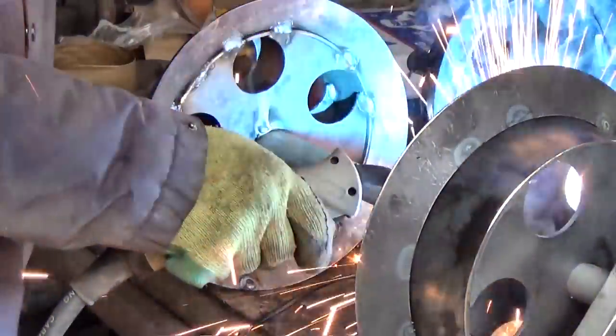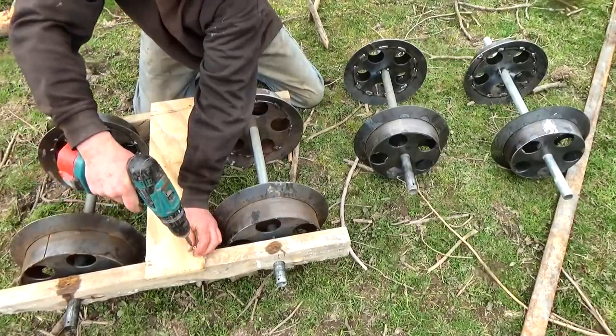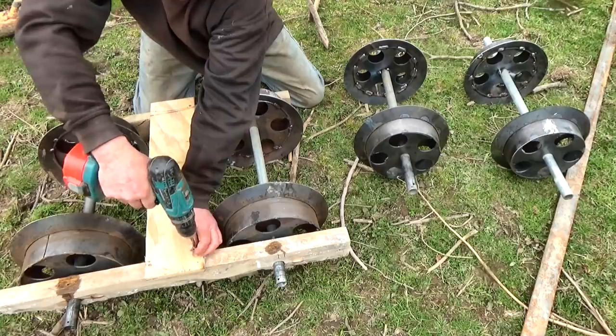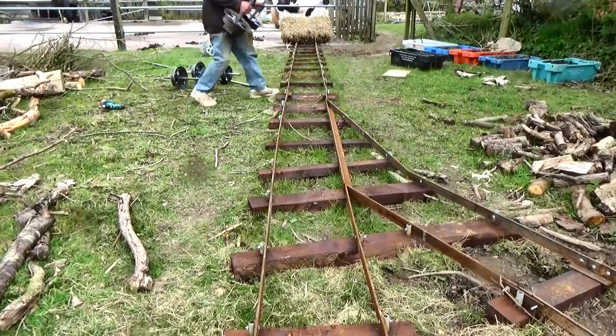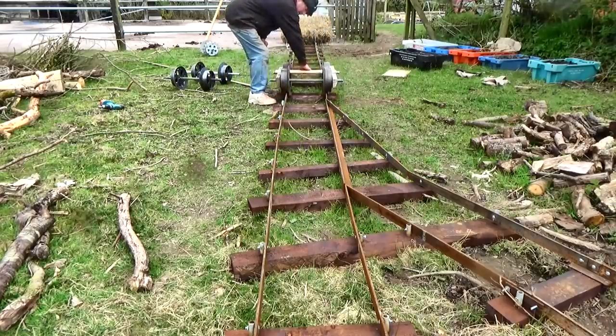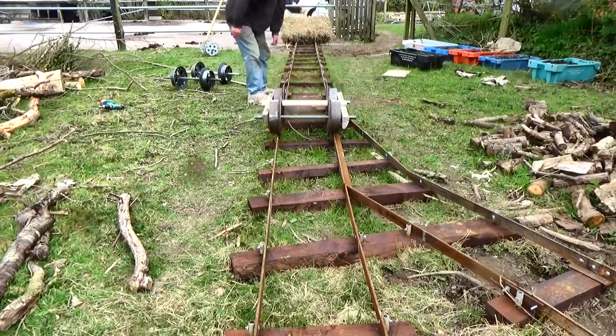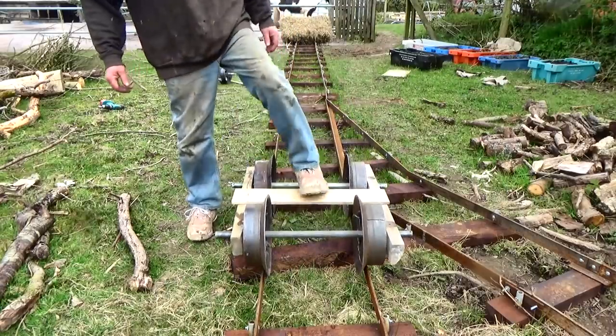So there you go — tapered tread wheels for that middle of the road feeling. I'm sure they will work better than my first ones, but are they worth the extra effort? Let's find out. I've still no proper bearings and I'm still working on the first wagon, so we'll just have to use the basic frame from last time. First, the straight treads.